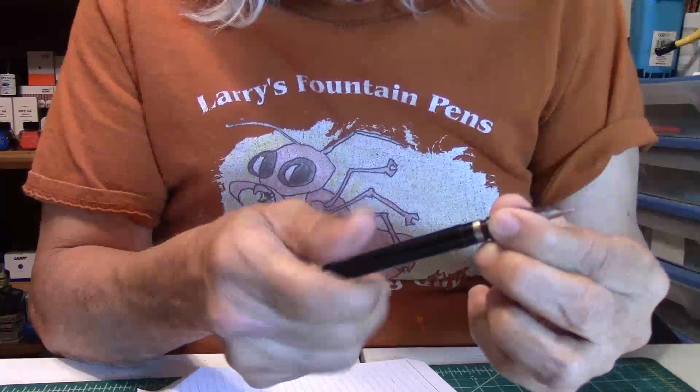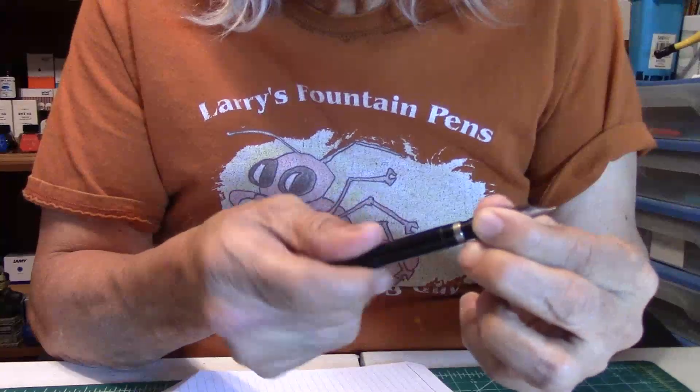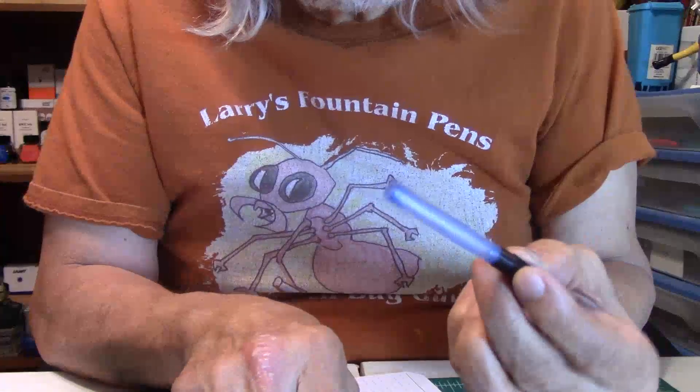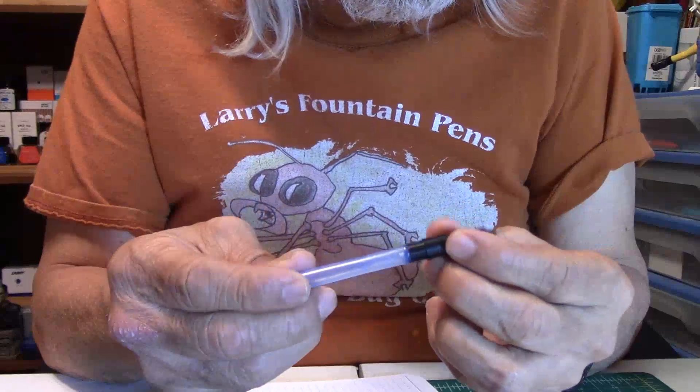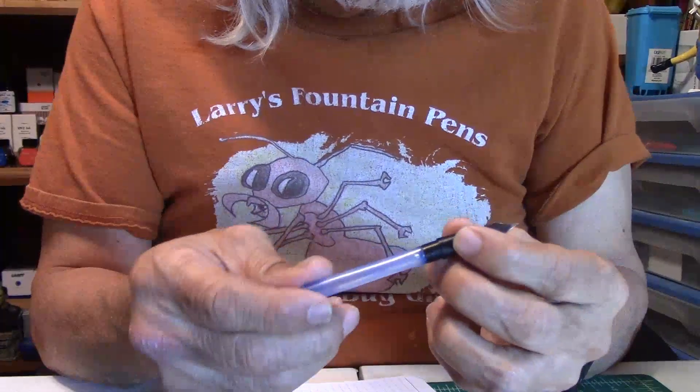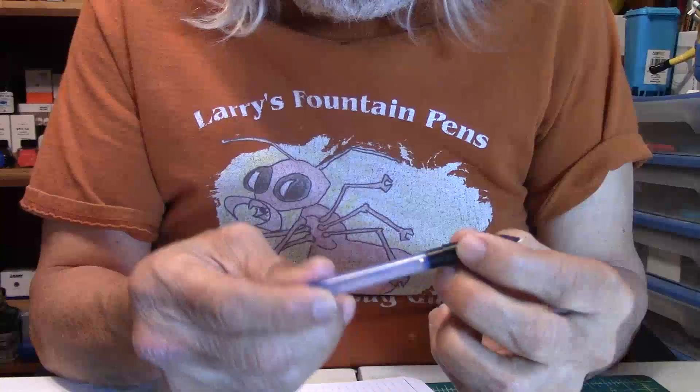Let's twist off the cap. It does have a Schaefer cartridge — that's what this pen uses, a Schaefer cartridge to fill.